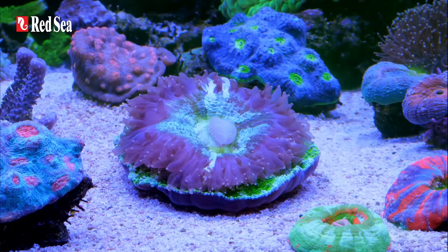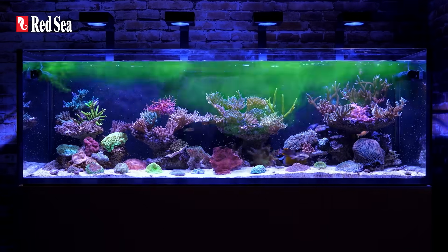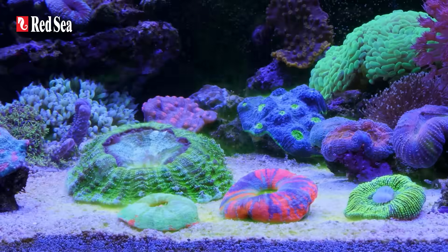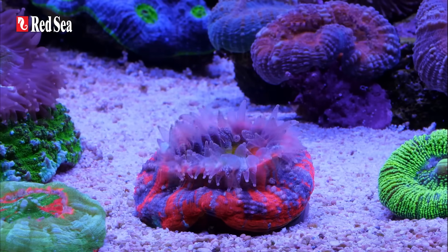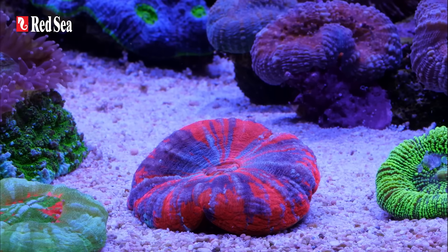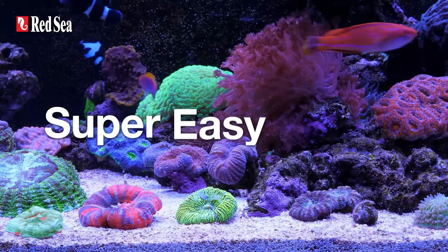You're going to love Reef Energy Plus — pour it in your tank and boom, your corals will thank you. You're going to see crazy polyp extension, puffed up corals, better growth, higher resilience, and brighter colors, all with minimal over-skimming effect. It's a super food that's super easy to use.